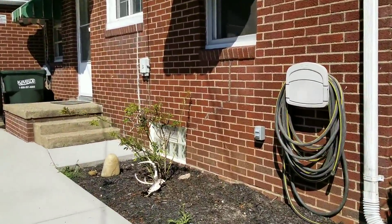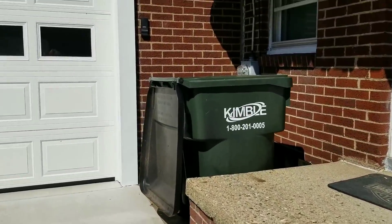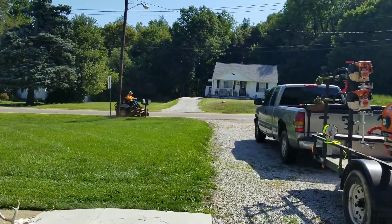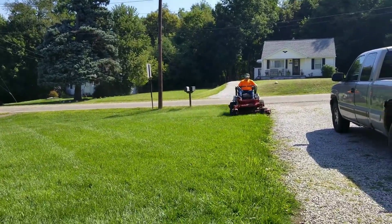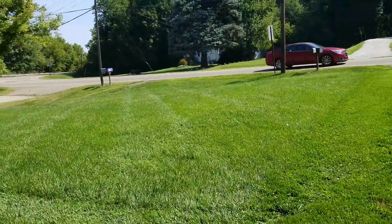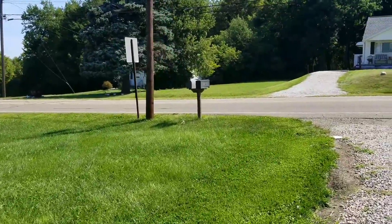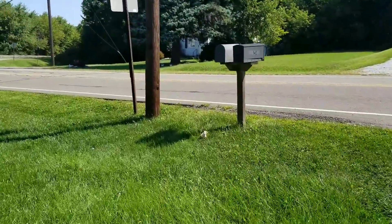I'll throw this away in the trash can — oh, that's got water in it. He must be cleaning his trash can out. I'll just put it in this big one. Where the heck did that trash come from? Man, I'm getting my steps in today picking up trash. Guess I'll go get this other stuff that just magically appeared. Must have been in the road and the mower kicked it up into the yard.